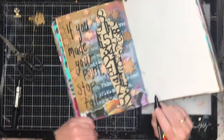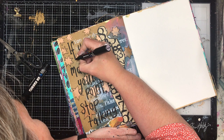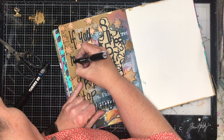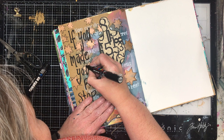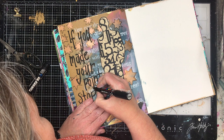Because I had space at the edge, I decided to put a quote in. I'm on a bit of a quote kick at the moment and using my journal to get stuff out of my system. I really like this quote, particularly with that strong silhouette of the man: 'If you've made your point, stop talking.' So many people — myself included — make a point and then keep talking and talk themselves out of it. It's a lesson I know I need to learn.